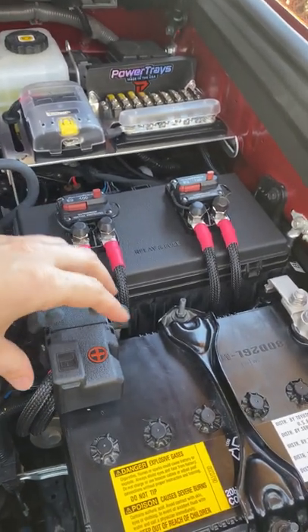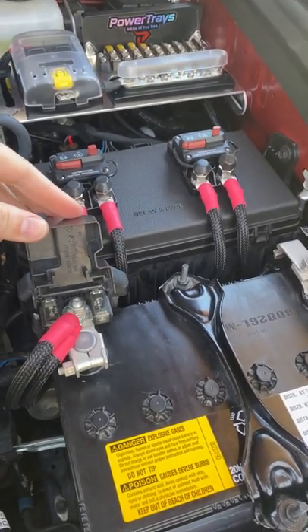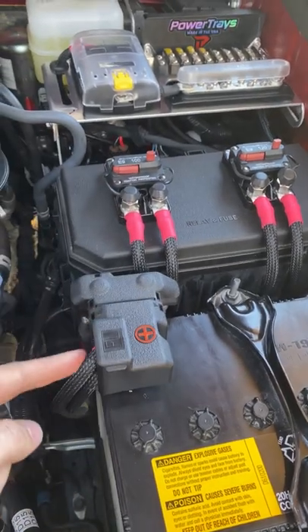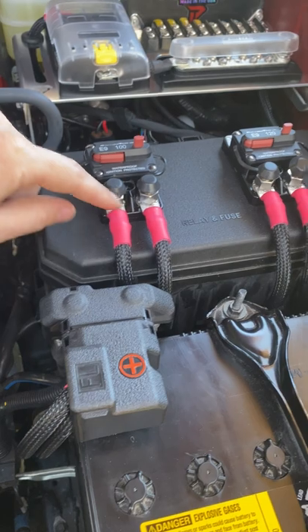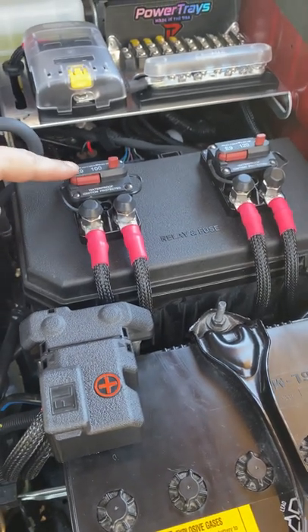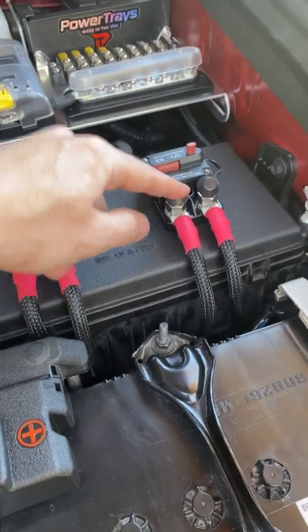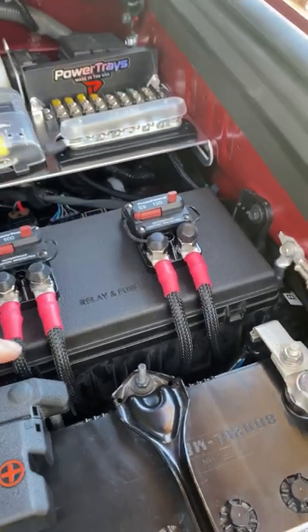This is the new setup with the circuit breakers underneath. They are attached right to your positive battery terminal and come down to circuit breaker one — this is the 100 amp, for your fuse block — and circuit breaker two, the 120 amp, which is for your Switch Pro.